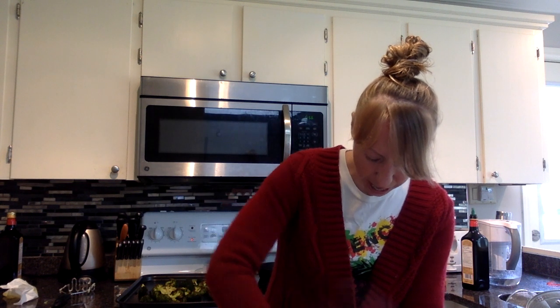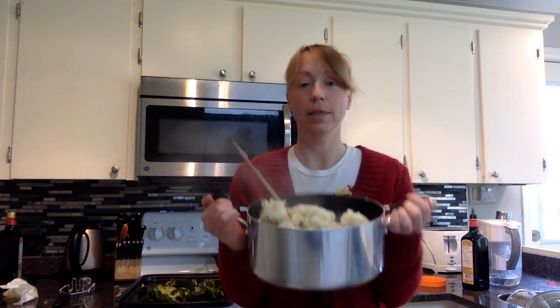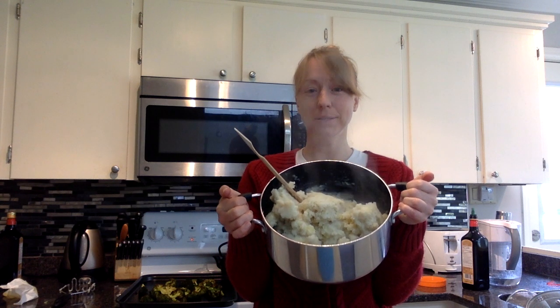Just mix that up. You can add other seasonings if you like — I love adding garlic to everything, of course, but it's up to you. Just a little bit of salt, a little bit of pepper, and you're good to go. And there are our mashed potatoes and parsnip, still steamy! I hope you guys enjoy, bye-bye!